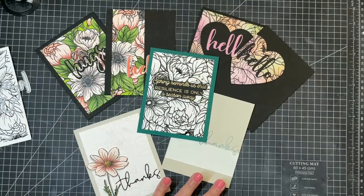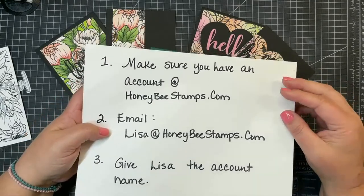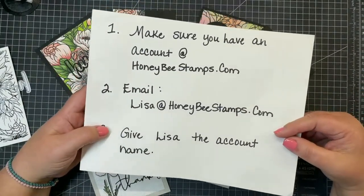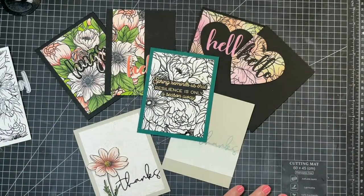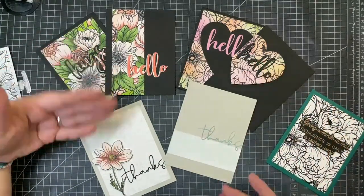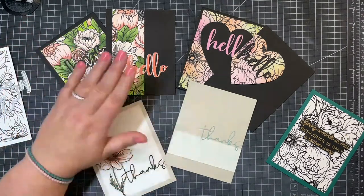Bonnie Bolin, congratulations! Miss Bonnie, if you will make sure that you have an account set up at Honey Bee Stamps, and then if you will email Lisa at HoneybeeStamps.com, she is going to drop your prize right into your account. Congratulations, Miss Bonnie. All right you guys, thanks for hanging out with me today. Now I have six new cards that can go for anything from hello, hugs, and thanks using simple die cuts. Thanks for joining me - we'll be back on Tuesday on Instagram and Facebook, and I'll see you then. Thanks guys, and happy crafting!